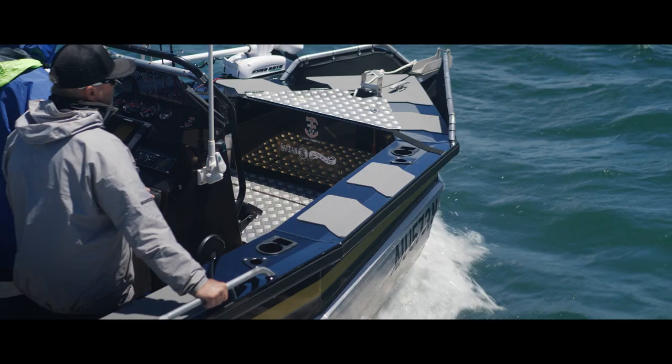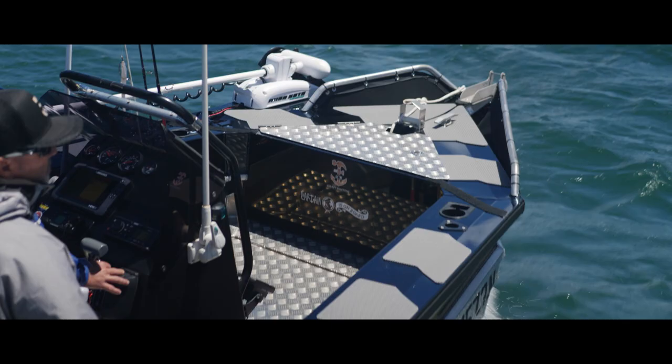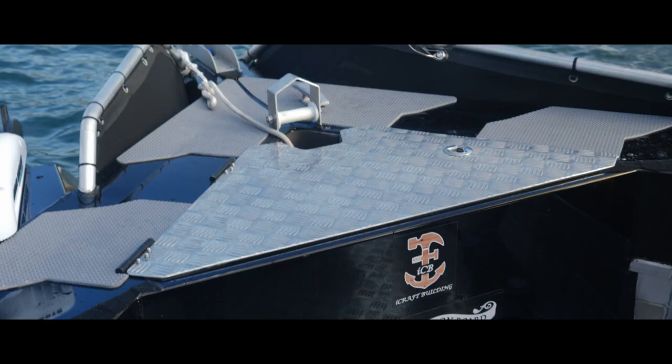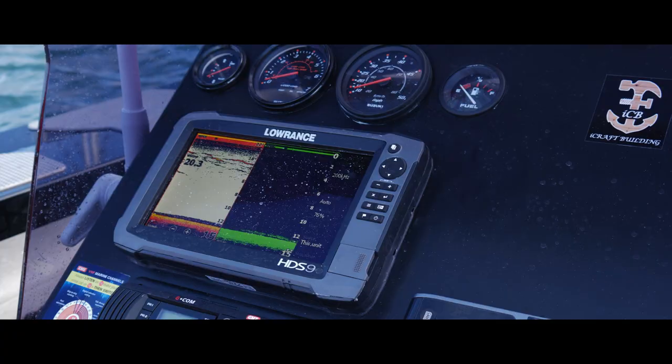We usually put our life jackets and stuff in the esky. The casting platforms can actually lift up and also provide dry storage underneath. We've got two Minn Kota batteries up the front and we've still got a fair bit of room up in there.